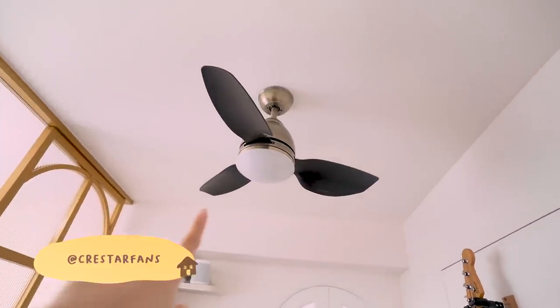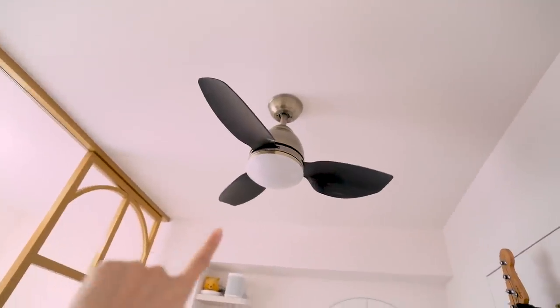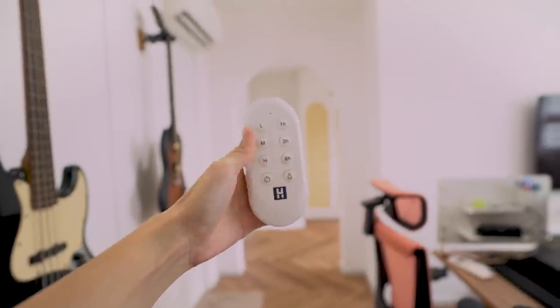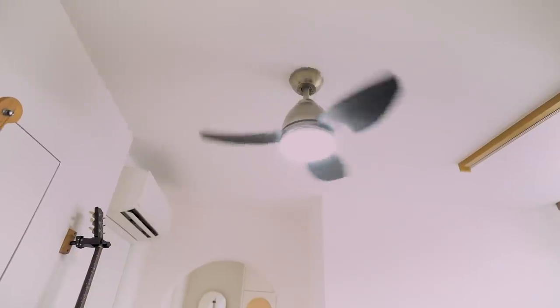We also have a Cresta ceiling fan and I really love this fan. It comes with a light so you don't have to put any lights here. We have the remote here and you can just turn on the light, the fan, and then you can also choose how long you want it to be on. Super windy, guys.